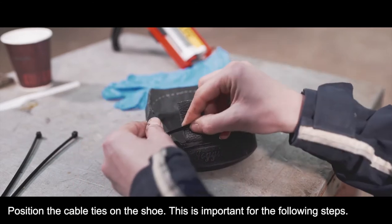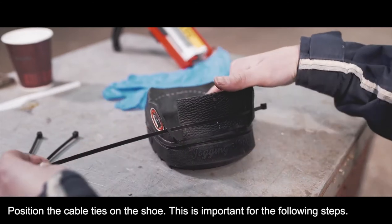Position the cable ties on the shoe. This is important for the following steps, but do not close them yet.